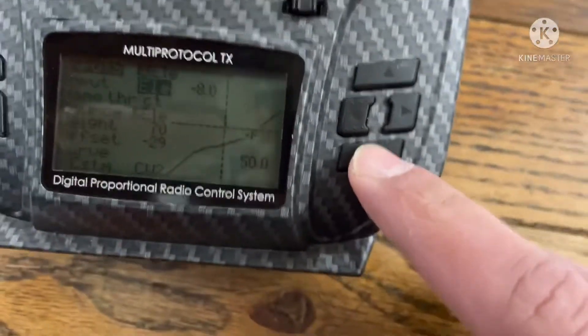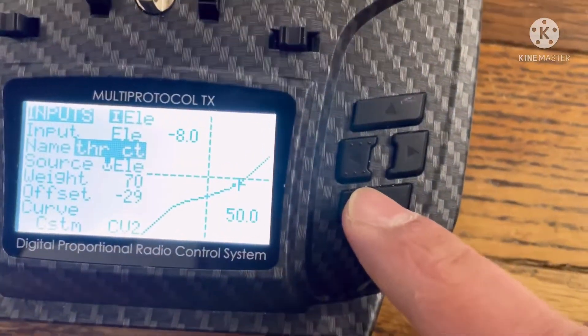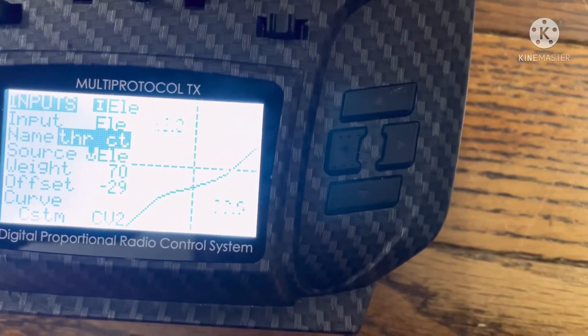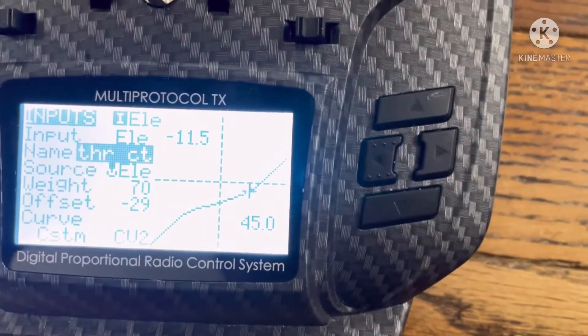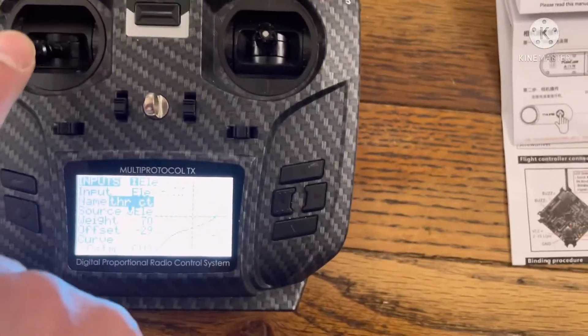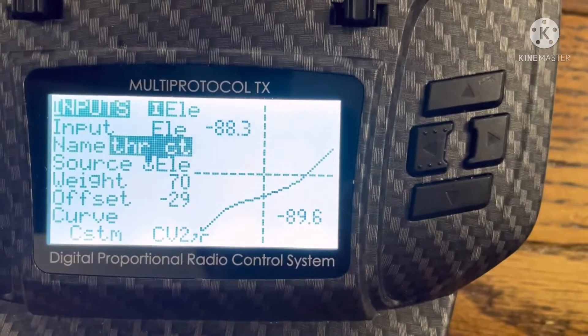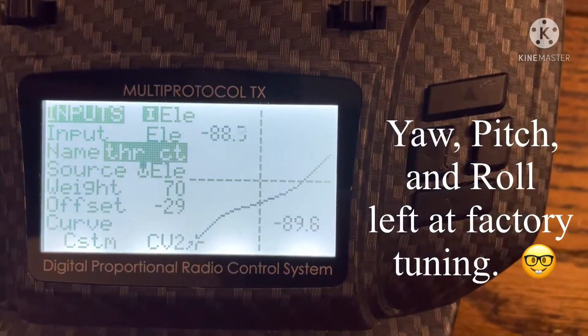One more thing: the flight characteristics of the throttle. I just wanted to show the curve — I had to cut the power quite a bit for indoor flying. This is the throttle curve I had to set up. There's the curve for all you nerds. All right, take care, bye bye.